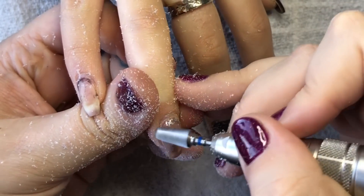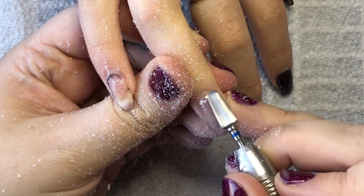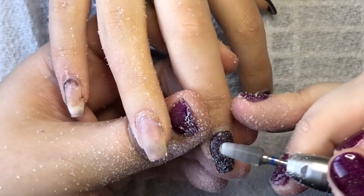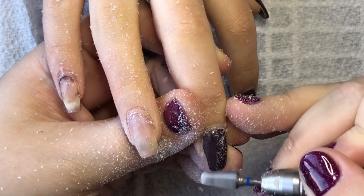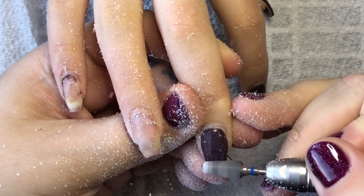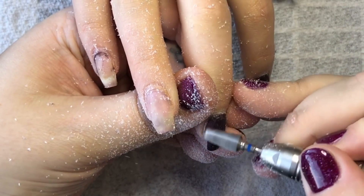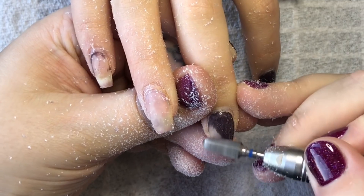As you can see, I'm literally removing most of the design back down to that clear layer we originally put down. Any bits I leave on, I come back in with a softer bit to go around the cuticle area when we're close to the nail.